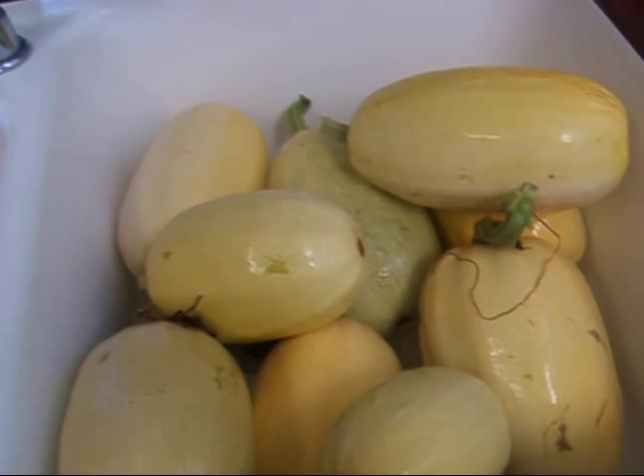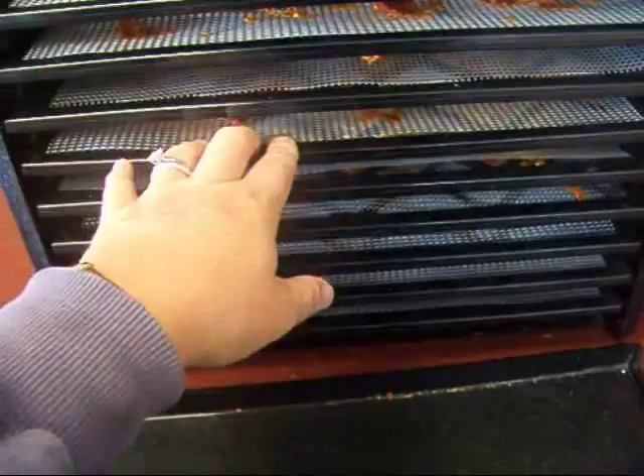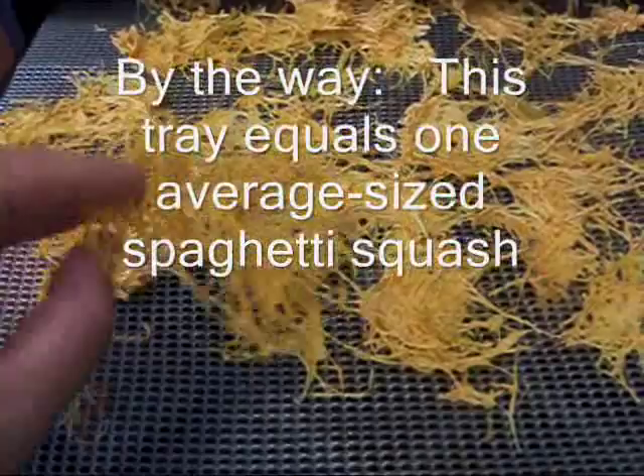What I've come up with is dehydrating it, and that seems to work out pretty well. I have been experimenting — I dehydrated a spaghetti squash the other day, or last night. And this is what it came out like. I cooked it first and then I just put the shredded parts on here.